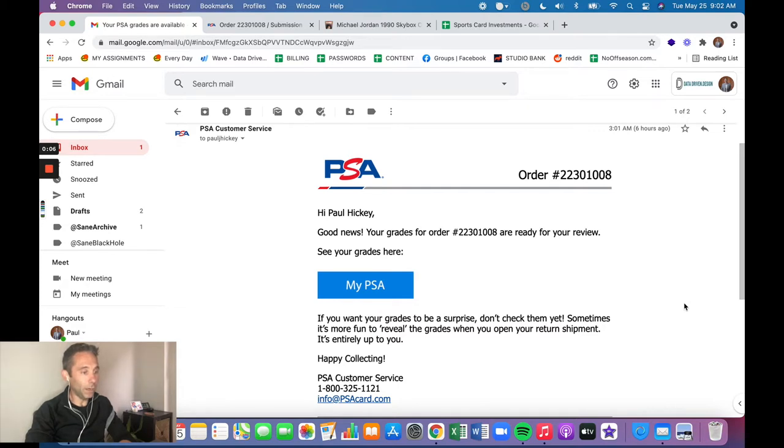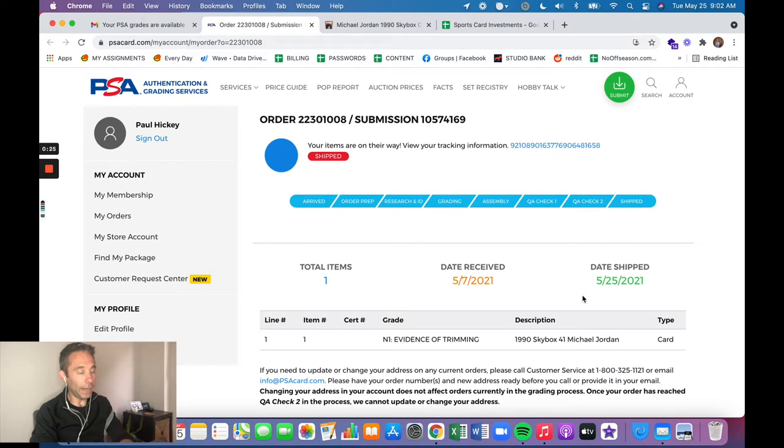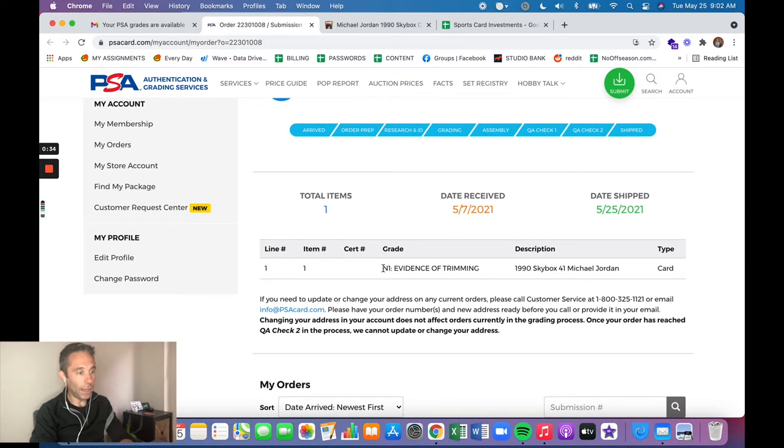Here's what happened: I got super excited when PSA sent me the grading update on this card. It happened relatively quickly — I submitted the card at the end of February, and PSA had it graded by mid-May. So in mid-May it had already moved through the entire process, and I got a grading update from PSA and was really excited to see what the grade would be.